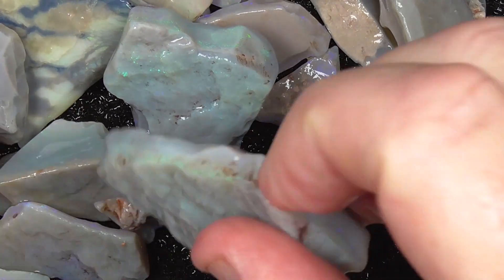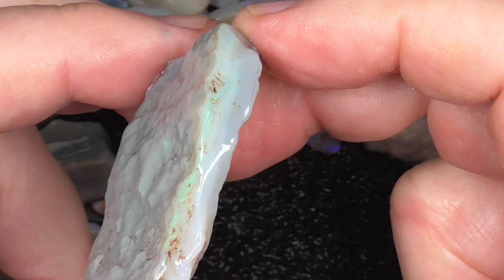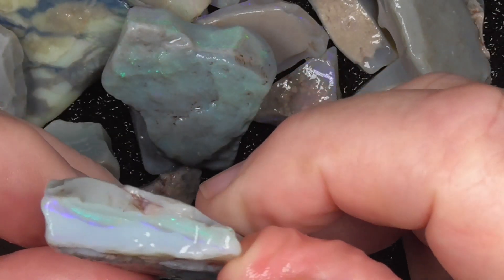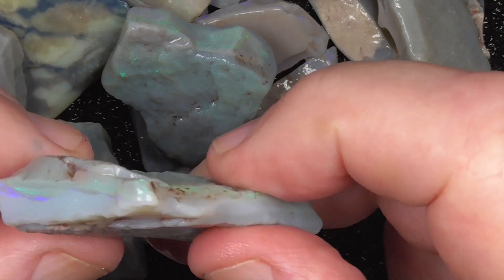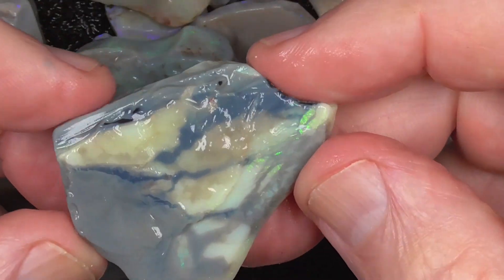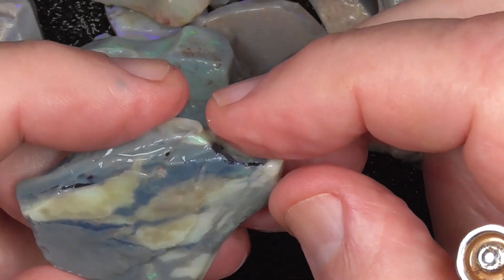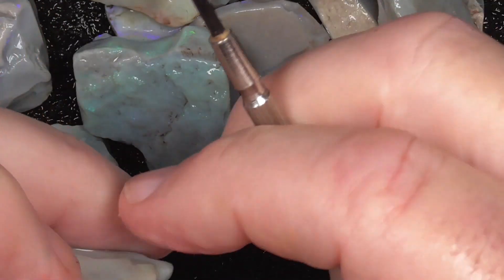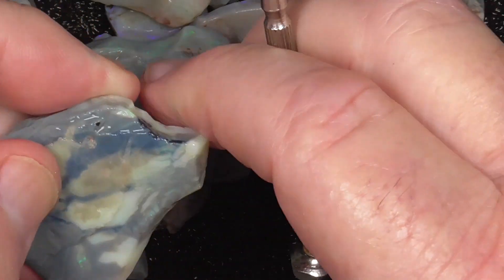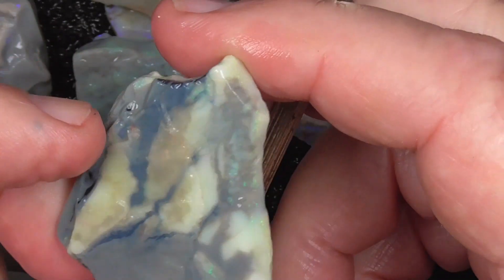We'll start off with this biggest piece. Something like this might be worth just grinding the surface and seeing the pattern with the opal in it, and just making it into a rustic type pendant that hangs on a rope — to show the patterns and colour. There is a bit of opal in that.